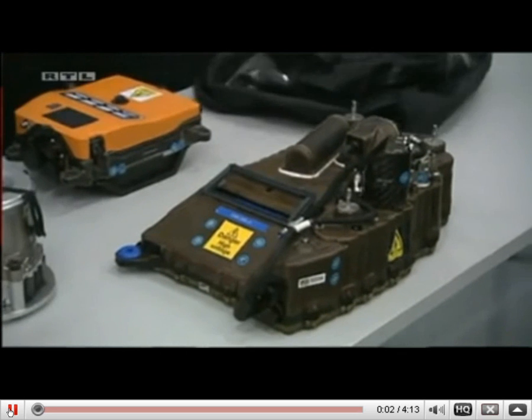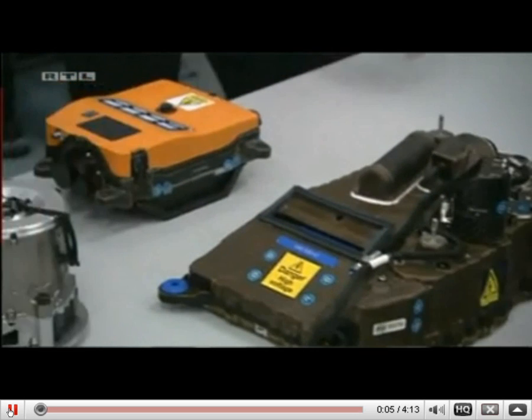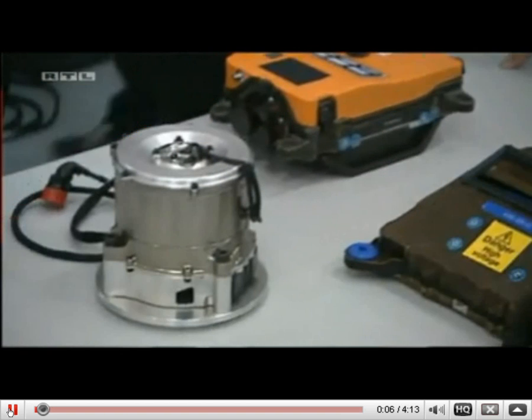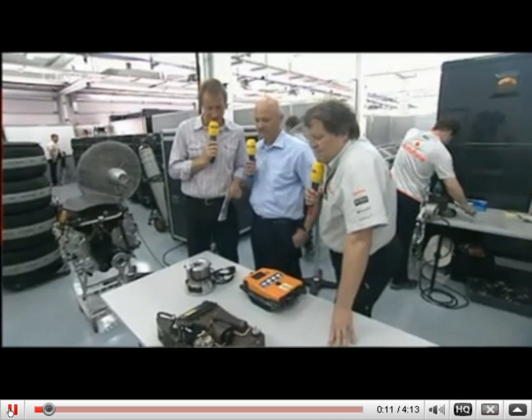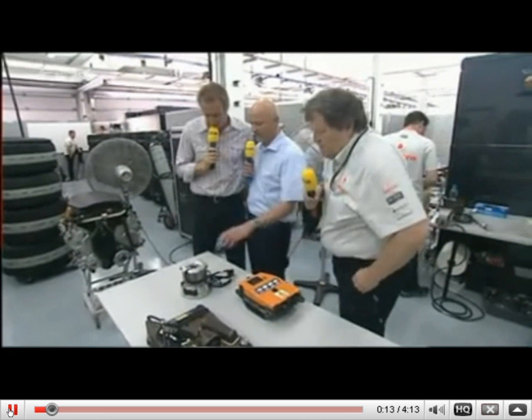This is the KERS system. You are the key developers and the operational managers for this system. Please explain those parts.